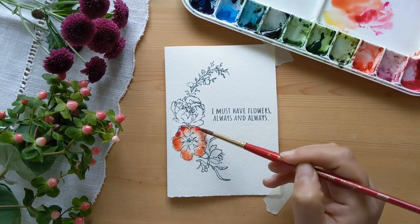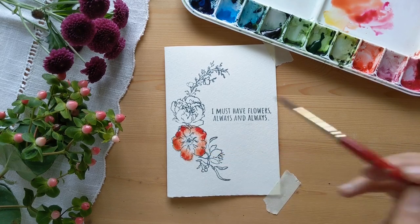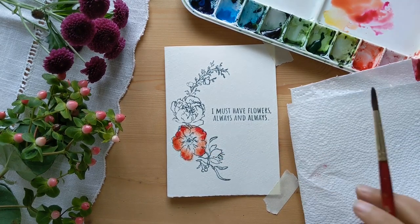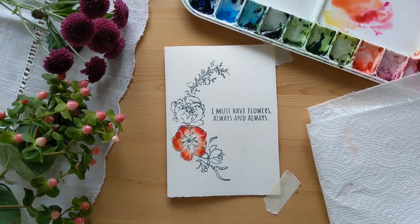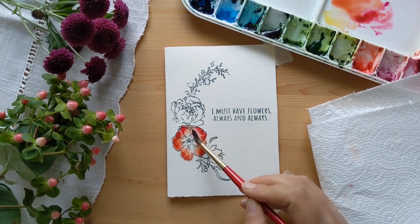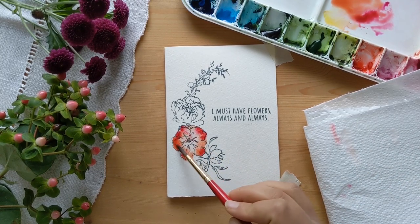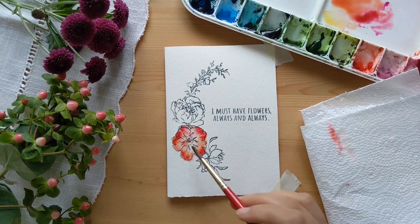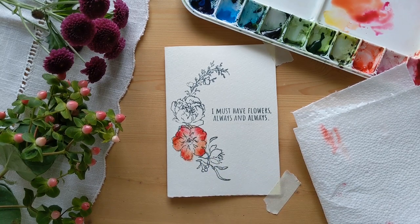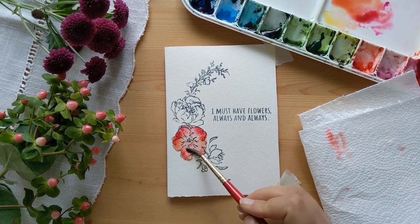Now I'm just taking a little darker version — the darker pink — and just adding little dots at the end so that it blends in along with the orange as well. I help the paint flow in a bit by drying my brush on the kitchen towel and gently pushing it inwards. We don't want spots of color here and there; we want it to look seamless and nicely blending within the flower.